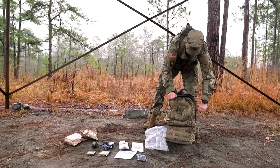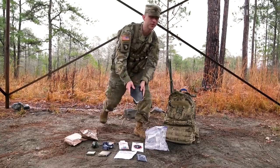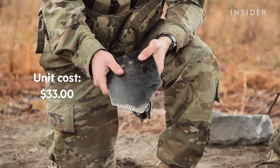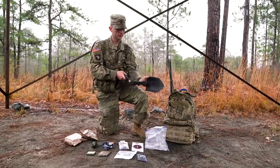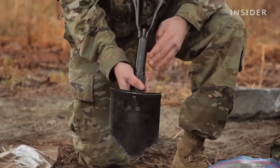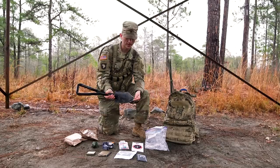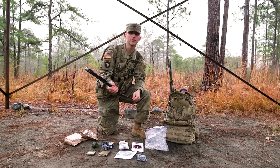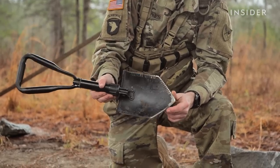In the main pouch, I keep my e-tool, my entrenching tool. That way when I've got to dig my fighting positions, or if I had to bury booby traps or anything like that, I have my tool needed. You extend it all the way out and then you tighten down at the handle, and it looks just like a shovel. It has some sharp and rigid edges, so you can cut down bark, trees — all that stuff so that you can improve your observation post, your OPs.